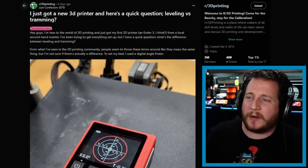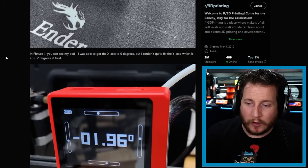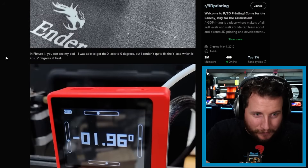Last but not least, I just got a new 3D printer. Quick question: leveling versus tramming. We've talked about this before — we say leveling but technically it's tramming. This is a great example of industry terminology not matching what it actually is. Do you say personal watercraft or jet ski? Do you say facial tissue or Kleenex? Do you say copy machine or Xerox? Those are all examples of the colloquial name versus the actual name.